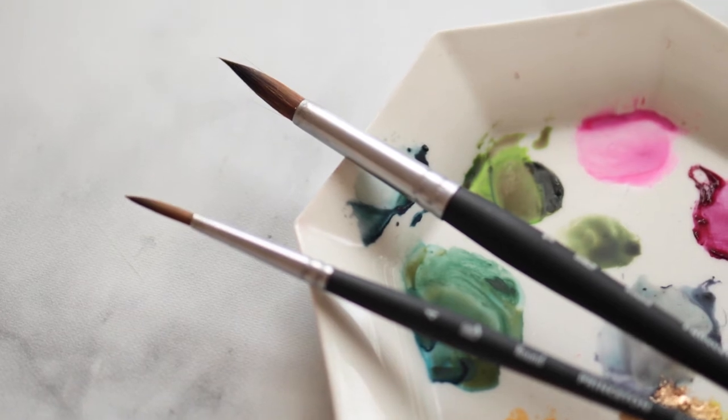Hi artists and welcome back. Today we're going to be talking all about brush care and the steps to ensure that your watercolor brushes last you for years to come.